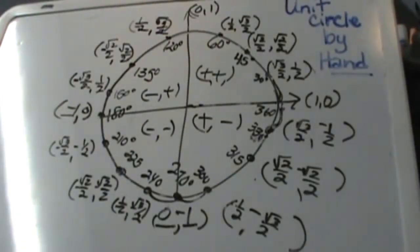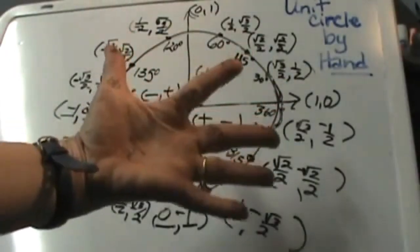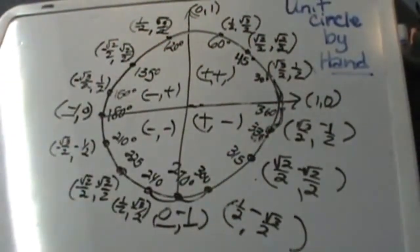And there you go. That is how you create the unit circle with the two videos by hand. I hope the palm trick with the square root symbols has helped you create the unit circle.